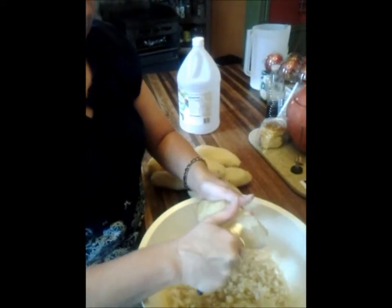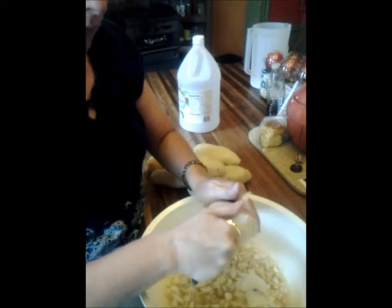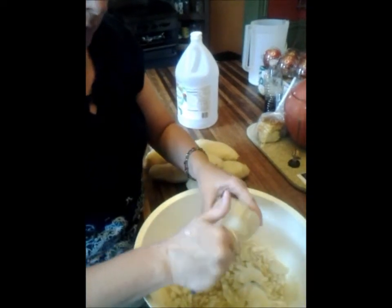You don't want it too big, you don't want it too little, because when you mix all the other ingredients, what's going to happen is it's going to turn to mush if it's too small. So you're just going to chip it like this.